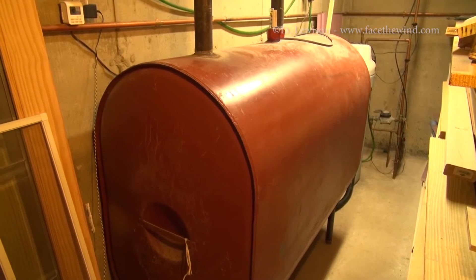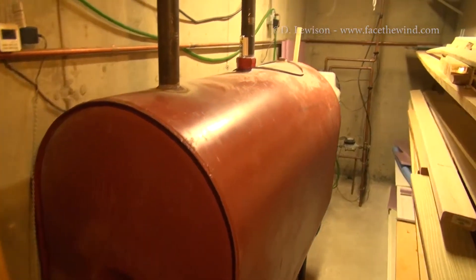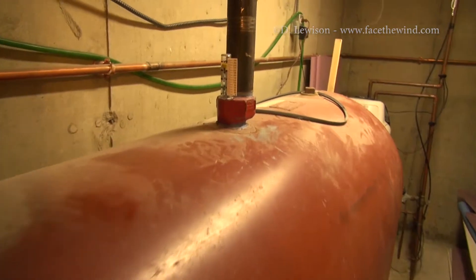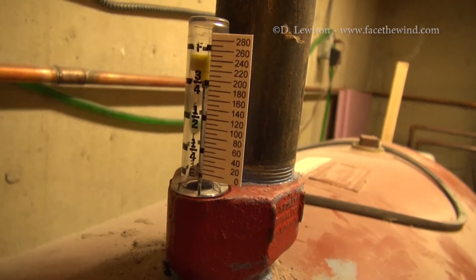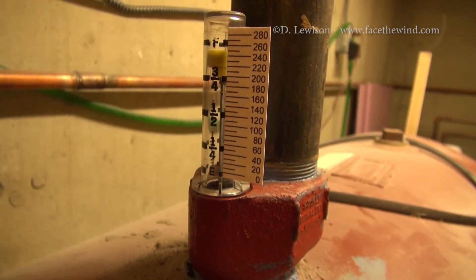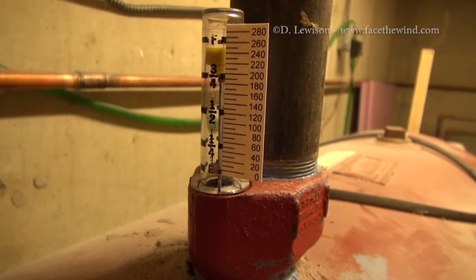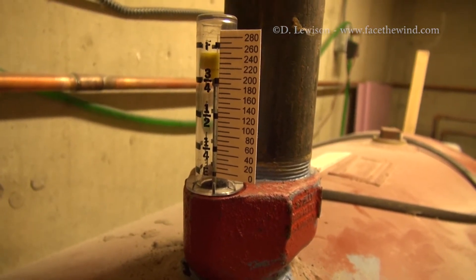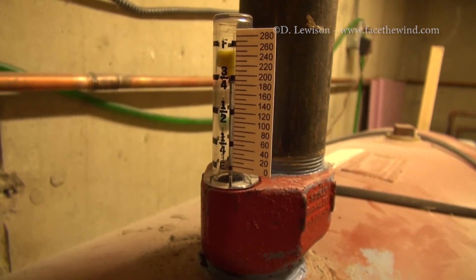Anyone who has an oil-fired boiler or furnace is familiar with this — this is the oil tank. If you're lucky, the oil tank is inside the basement where the gauge is easily accessible and you can see how much oil you have. However, for some folks, the oil tank is either outside in an inconvenient place or buried underground. I'm going to show you a way where you can tell exactly how much oil you have down to the gallon using a quick and simple fix.